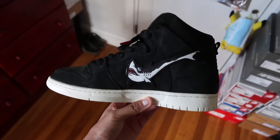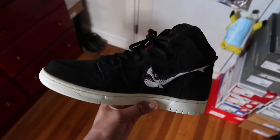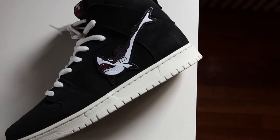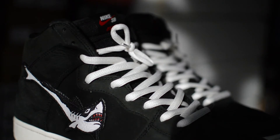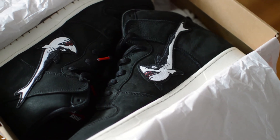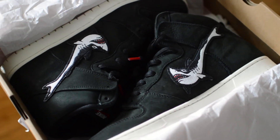Resale prices on these shark dunks are starting to trickle up. If you're interested in grabbing a pair, I'd say it's best to bite the bullet now while prices are in the $200 range before they get even higher. But for being a cool collab sneaker, there isn't a whole lot else to say about this pair, so I'll leave it at that.